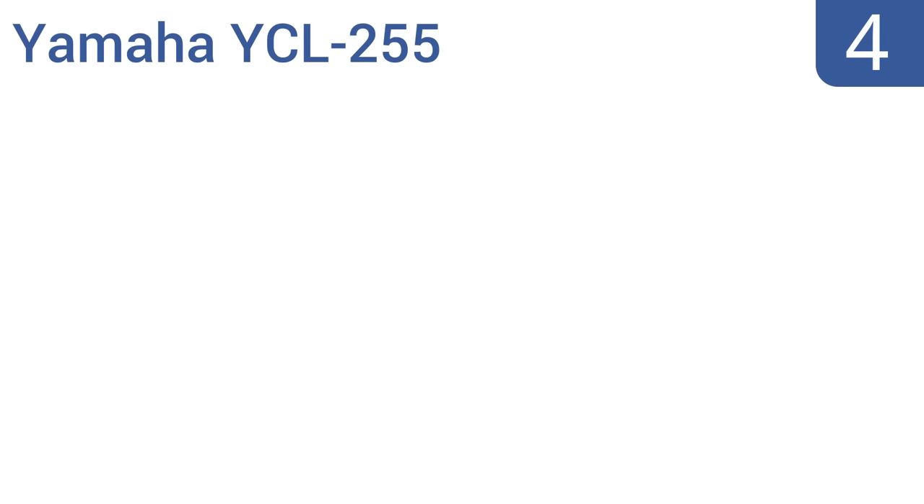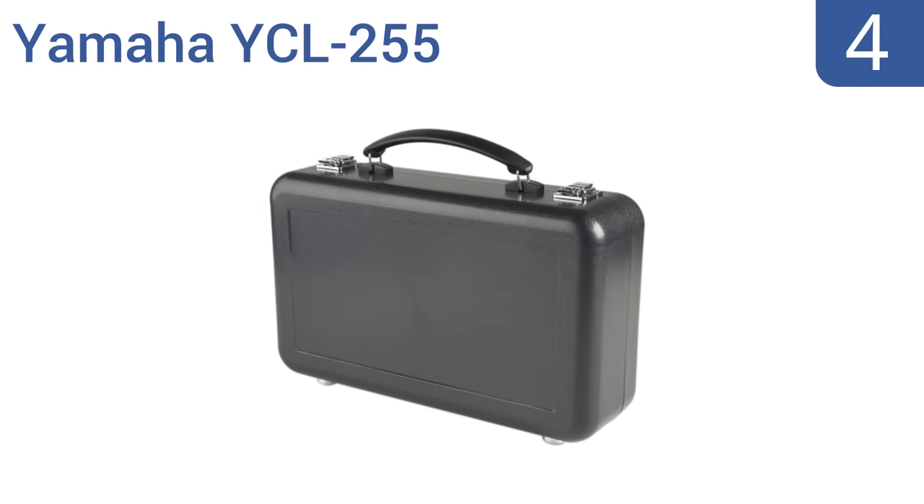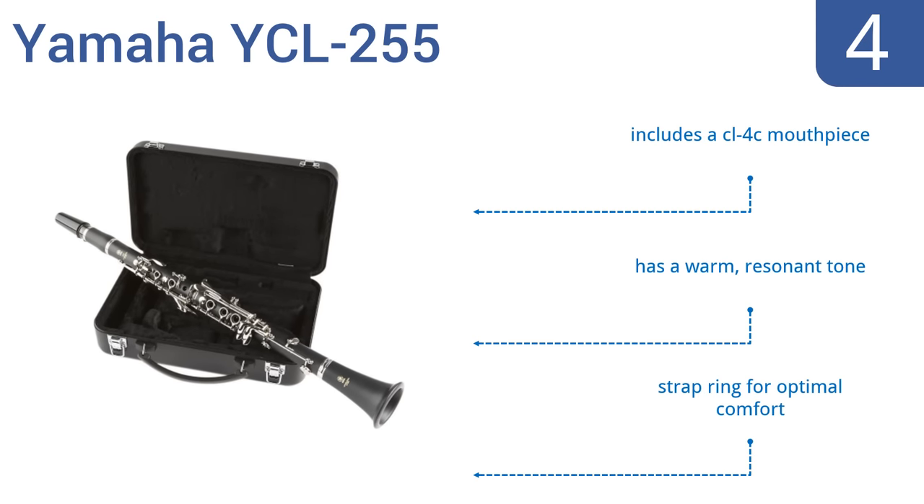Halfway up our list at number 4, the Yamaha YCL 255 is an outstanding entry-level instrument that's designed after professional models. The attractive ABS resin body boasts a matte finish that simulates the actual grain of wood, while providing durability. It includes a CL4C mouthpiece, a strap ring for optimal comfort, and has a warm, resonant tone.